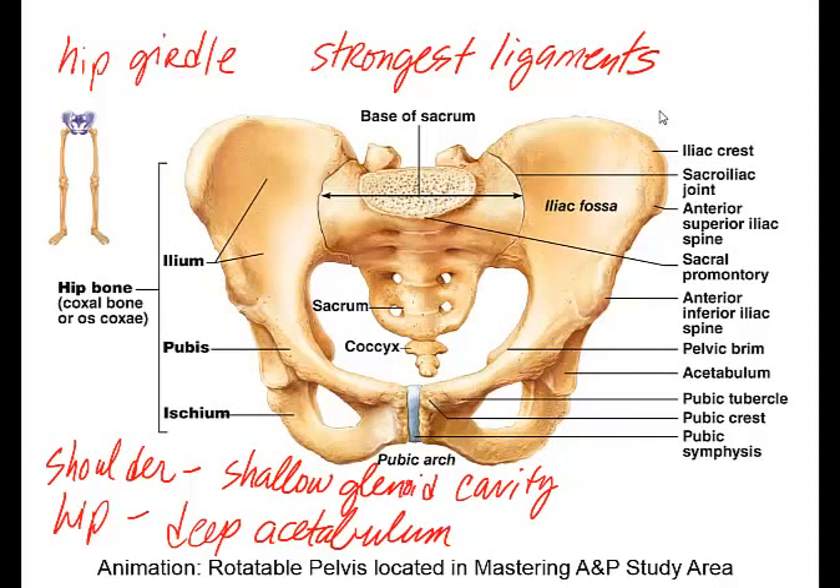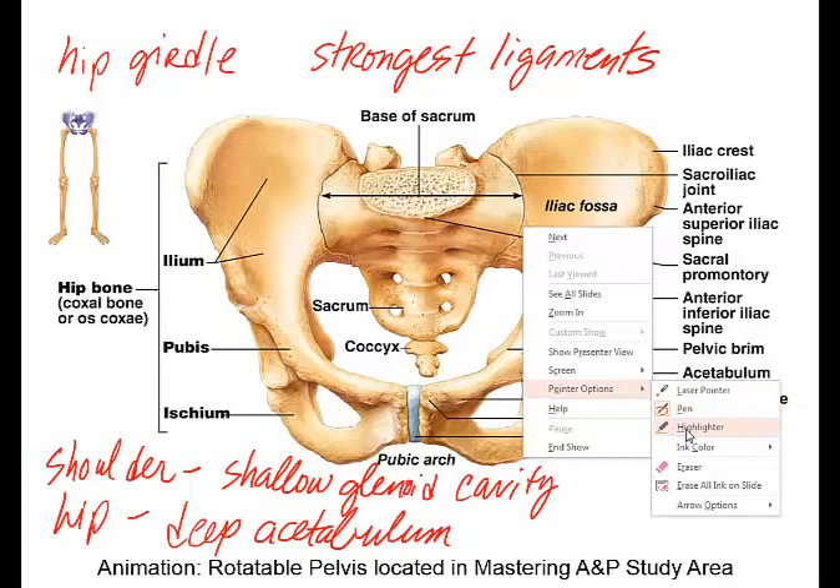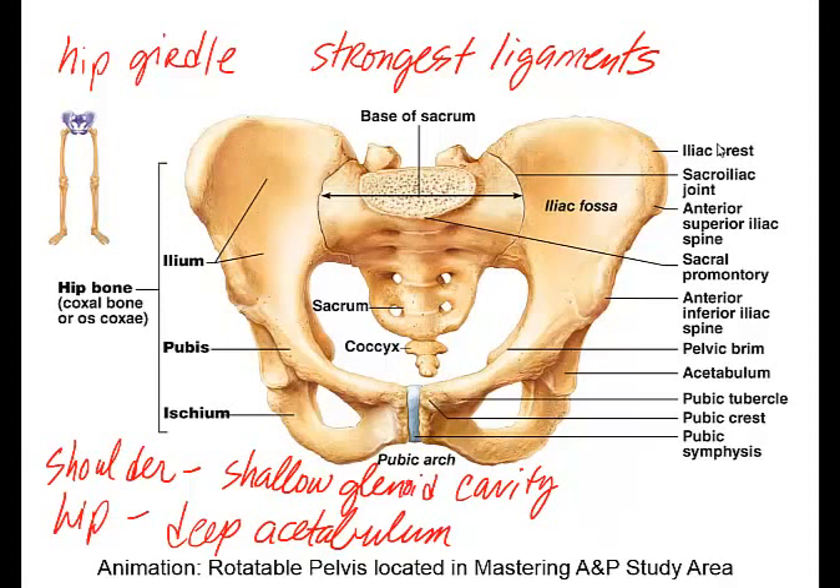Let's go over some of the important bony landmarks you need to know for lecture. Make sure you check out the rotatable pelvis in the Mastering A&P study area. The sacroiliac joint, or SI joint, is important to know. The coxal bone is made up of three fused bones: the ilium, the pubis, and the ischium. Together they form the coxal bone, and each individual one is called an os coxa.